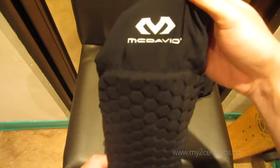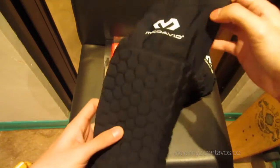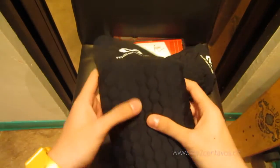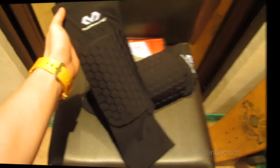When you buy a pair, you're gonna need to measure the circumference of your kneecap, which will correspond to your size. Now let me just put these on so that you can have an idea of what they look like on your leg.